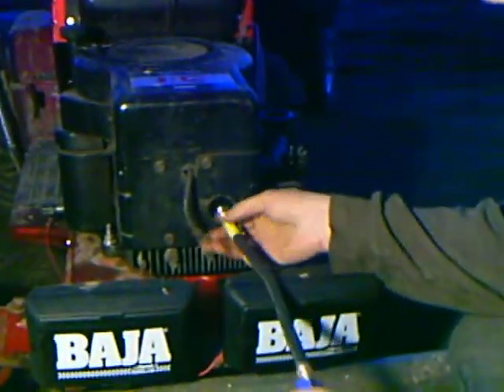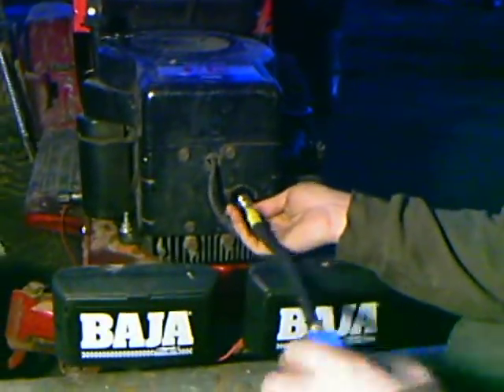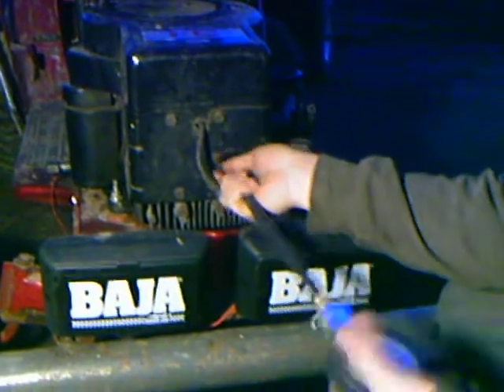You just take it and screw it into the spark plug hole. It's best to guide it in and spin this part — then it goes in a lot easier.